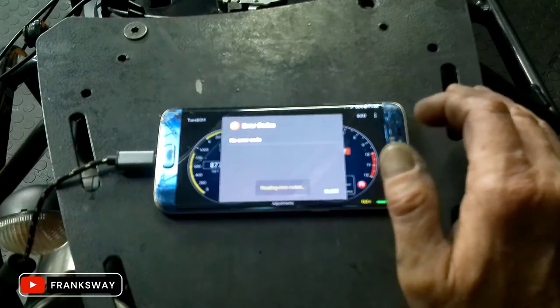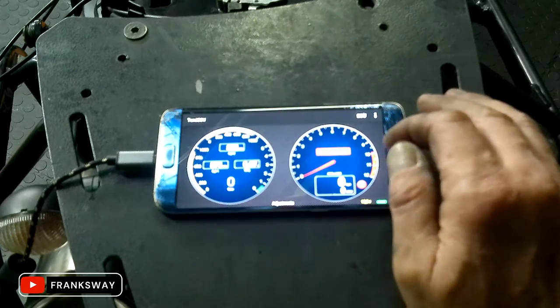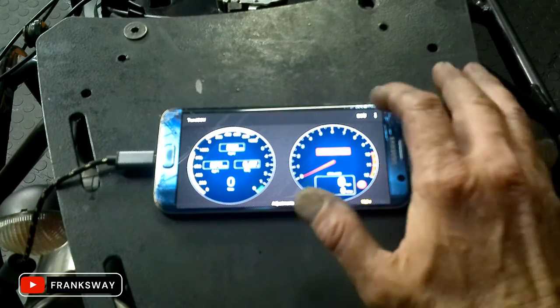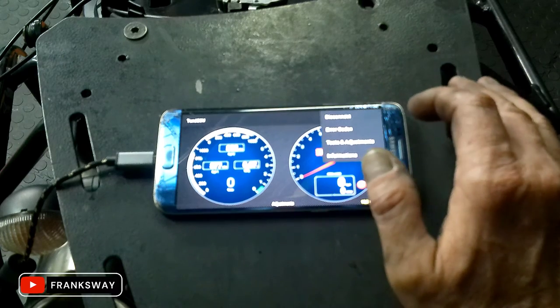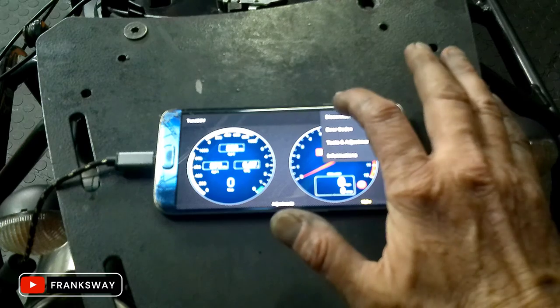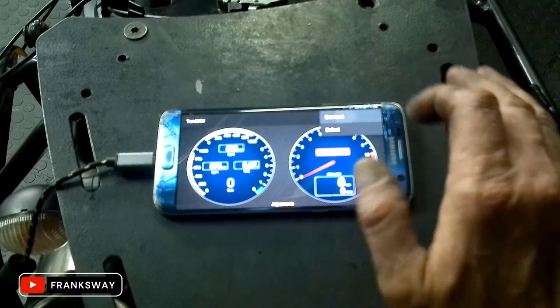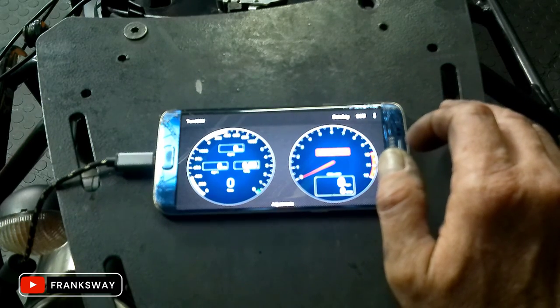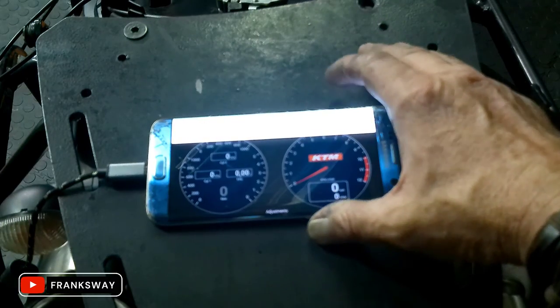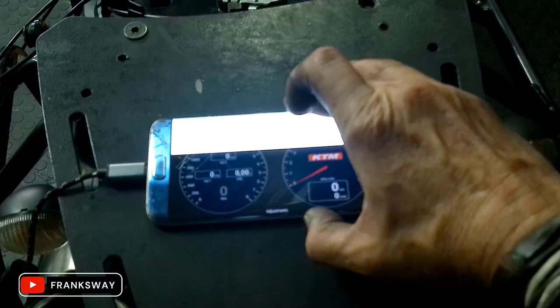Error codes — reading codes — no error codes. I cleared the codes, I'm happy with that. And I think that, with disconnect on the ECU, that concludes my test for tonight on the 990. Check out the video.